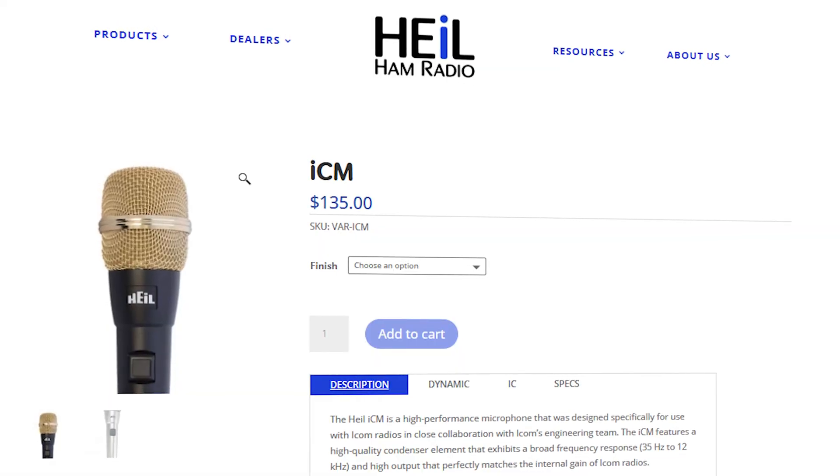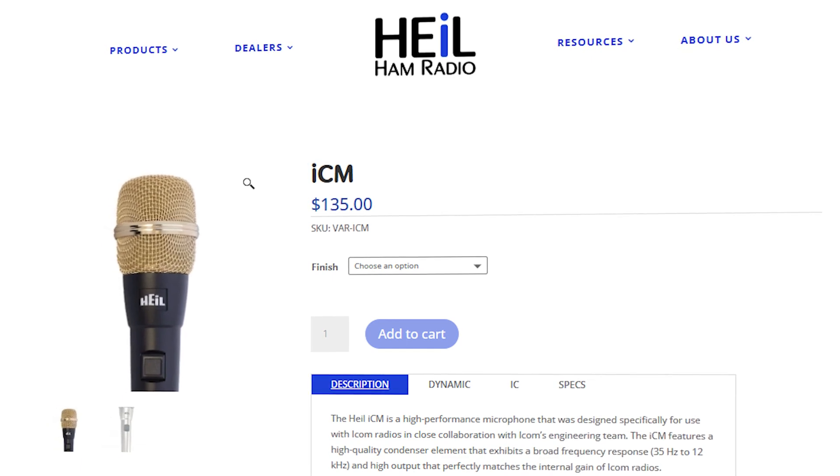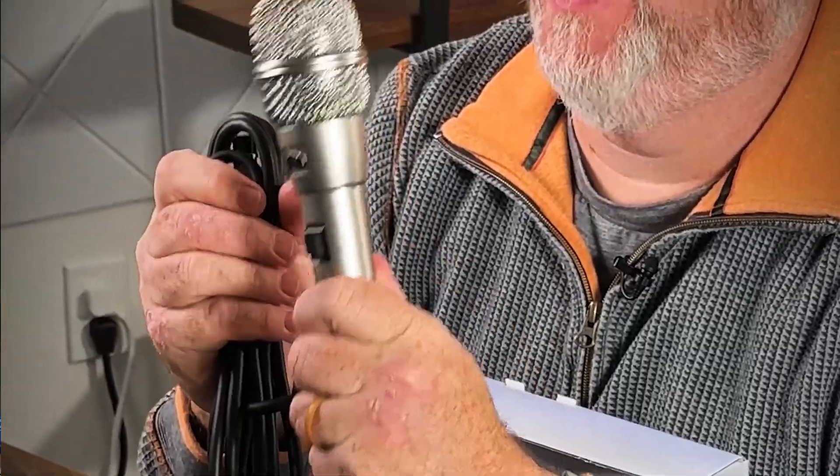We went with the Heil ICM mic from Heil Ham Radio. You can buy these directly from Heil or from other ham stores — we picked ours up at Giga Parts, and there's a link in the description. The good news is that because it's radio-specific, the ICM comes with an 8-foot cable attached that interfaces right to the front port of the radio. It also has a push-to-talk button right on the body.